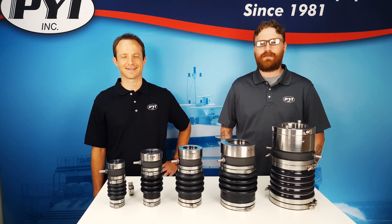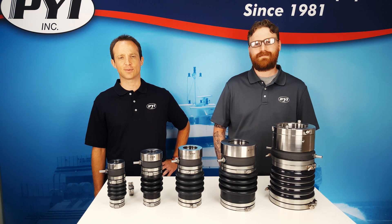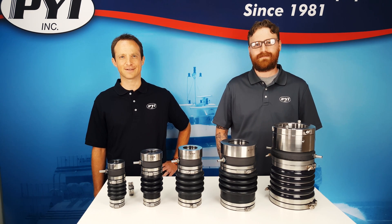Hi, I'm Justin Romsberg and I'm Kenneth Plank, and today we'll be talking about frequently asked questions and common troubleshooting topics related to the PSS shaft seal. Stay tuned for more.